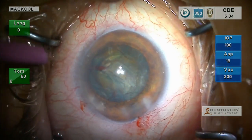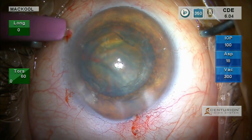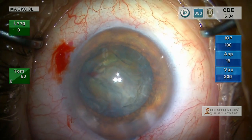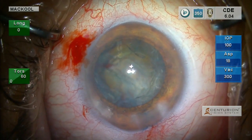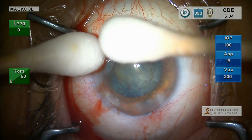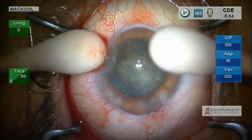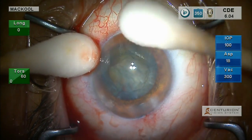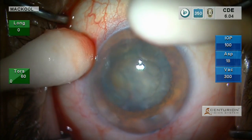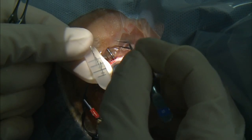I'm going to be using MST retractors here. I use those by making a vertical puncture, then I'll enlarge it a little bit. The patient felt that a little bit, so I'm going to use alcaine on cotton tip applicators — just putting a little more topical anesthetic right where I need it, holding it in the locations where I'll probably put in capsule retractors. I had to go through the conjunctiva superiorly because it's overgrown the limbus, and when I made the side port opening I made it a little bit larger so I can get through the conjunctiva with the retractors.